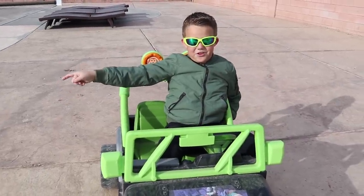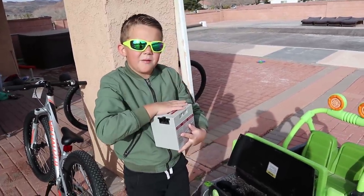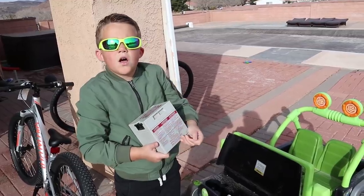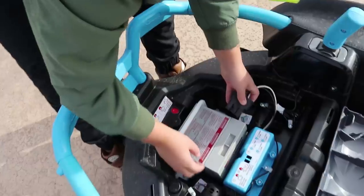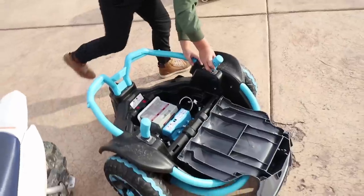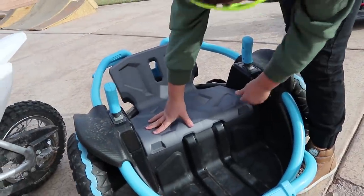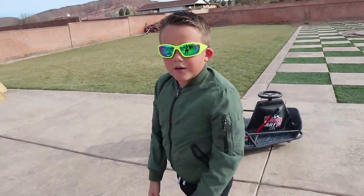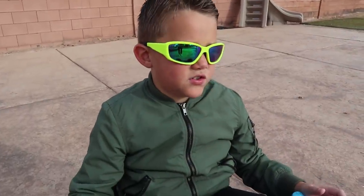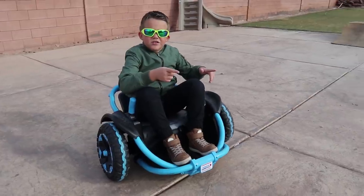Let's move on to the wild thing. The cool thing is that the wild thing uses the same batteries but goes a little bit faster. Now let's plug it in and then start riding. This is how you put the seat on too — you take the seat, there's a slot on the seat and then you just put it in and then you can ride it. This is my newest ride-on toy.